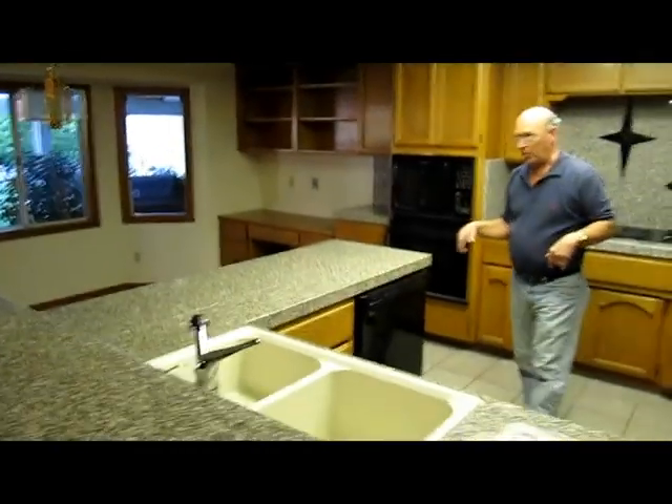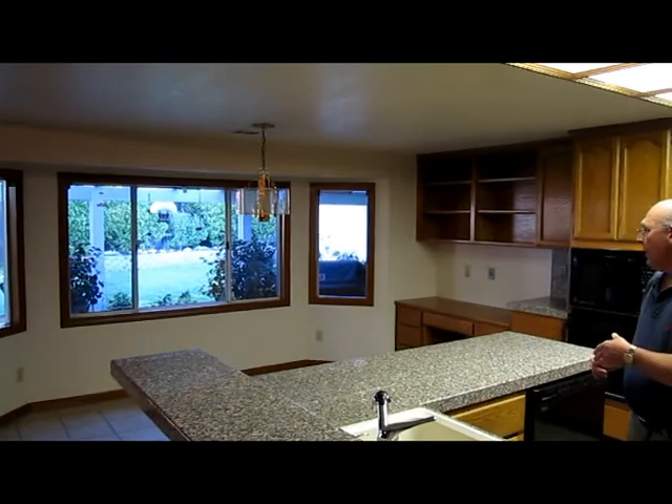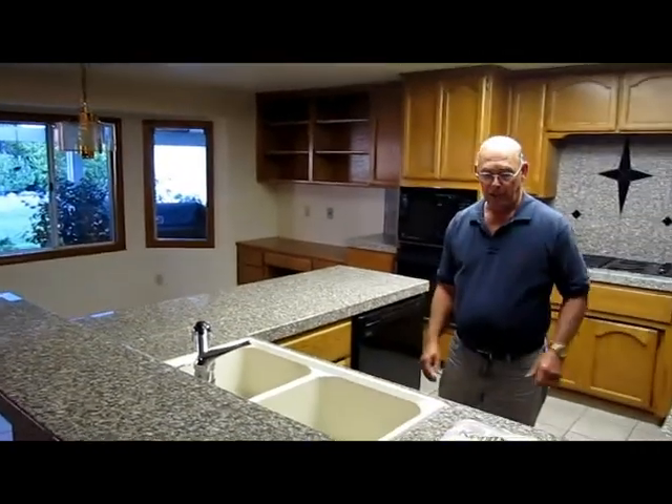We're going to have can lights all through here to light up the space really nicely. We're going to change all the existing light fixtures in the house, and it's just going to be a nice new modern space. So come back and we'll do it again. Thanks.